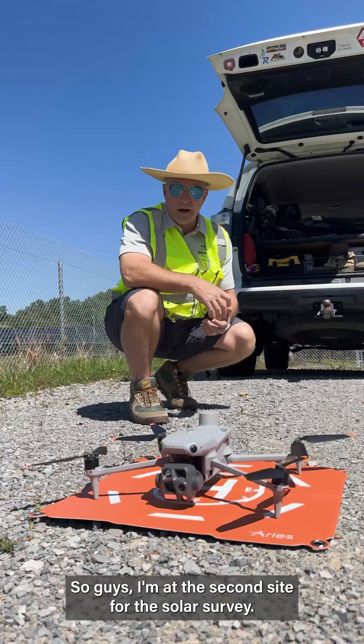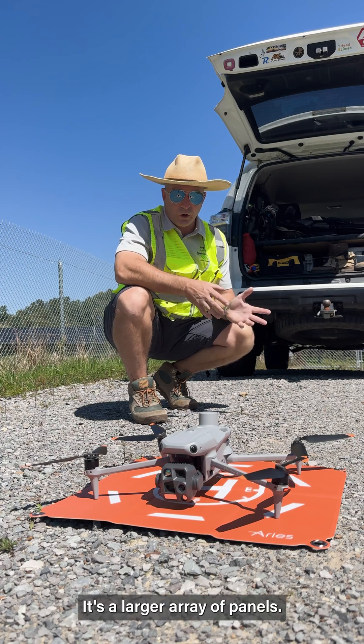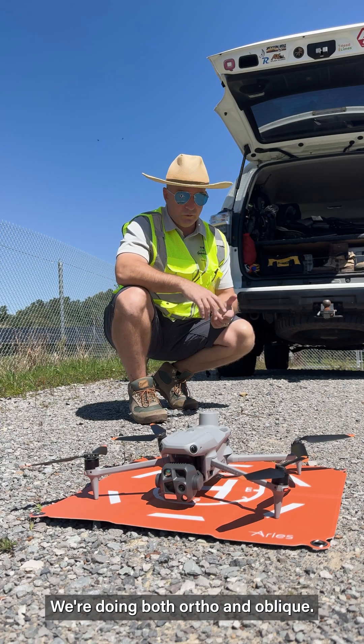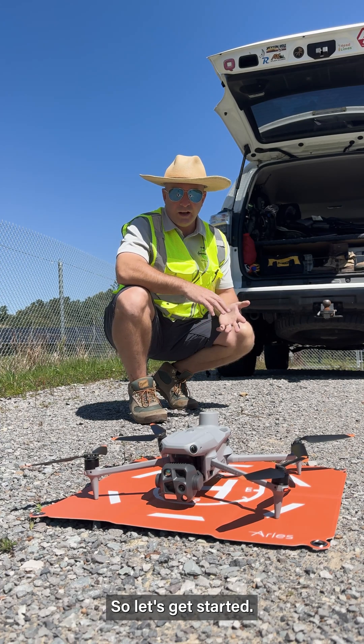So guys, I'm at the second site for the solar survey. It's a larger array of panels so this might take a bit longer. The last one took about ten minutes to shoot. We're doing both ortho and oblique solar survey for them, so let's get started.